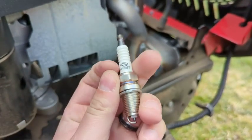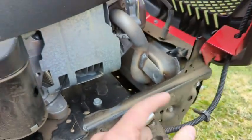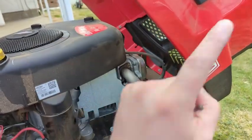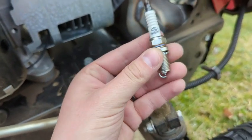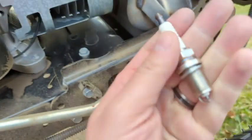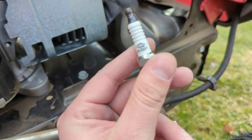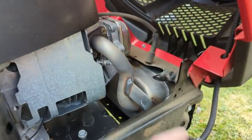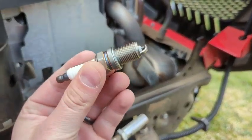Hey, what's up everyone? Gonna hop on here for a quick video review of the Briggs & Stratton spark plug for the Briggs & Stratton motor that I have in my Craftsman T110 riding lawnmower. I picked these up on Amazon and this is actually the OEM Briggs & Stratton part — you can see the logo there. It comes in a two-pack so I can get two seasons out of it. I change the spark plug every season and since the season's coming up, I'll show you guys the install.